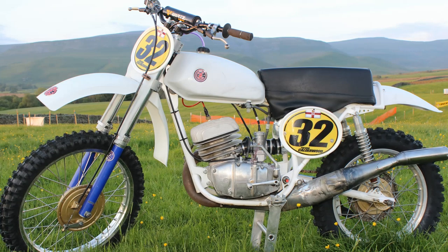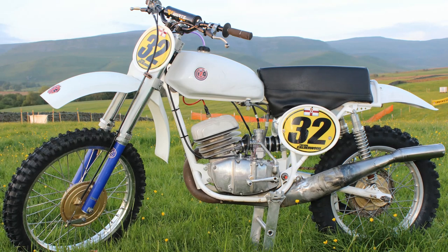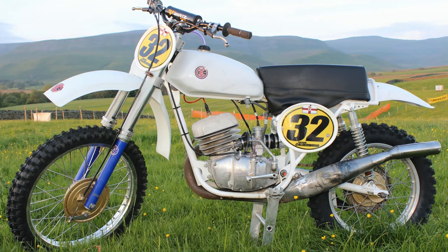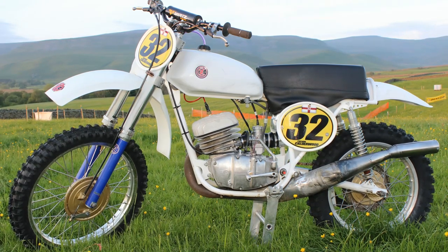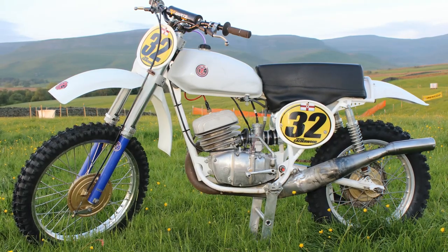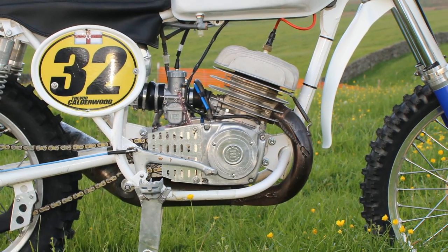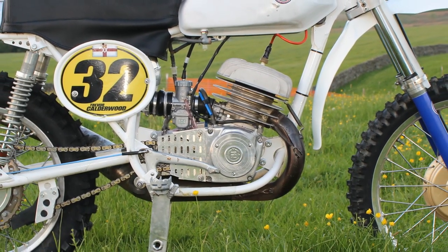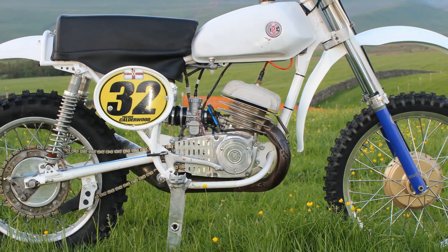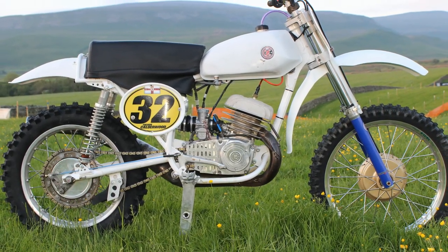Trevor himself is no slouch on the track, and it's universally known that he's a very quick rider. When he tried this bike for the very first time on the track, which was soon after these pictures were taken, to say the least he was well impressed with this little bike. He commented that you could feel immediately that all the original CZ little niggles were now sorted, and with the suspension upgrades the bike handled like a more modern machine.